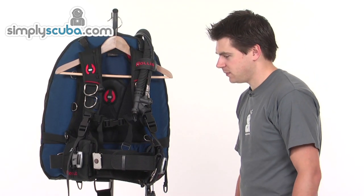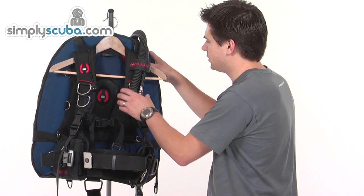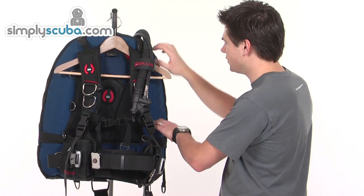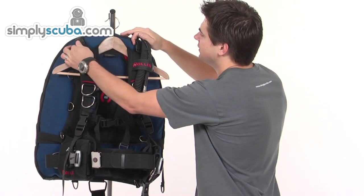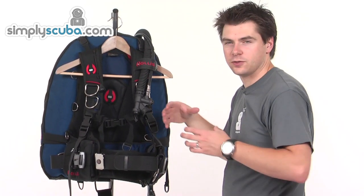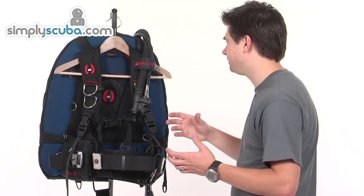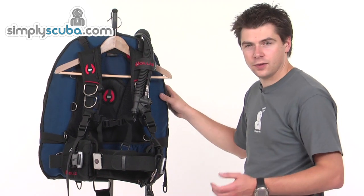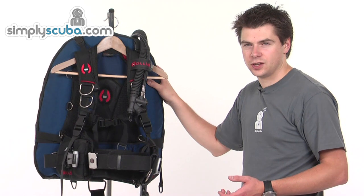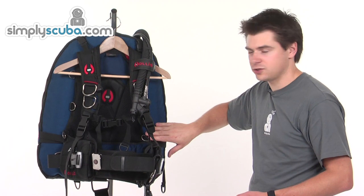Looking at the system itself, the harness is kept as independent from the back wing as possible using a number of elasticated points. These help to draw the wing in when it's deflated, so it's not flapping around. It's all made from a very strong Cordura material, so it has very high puncture resistance and will prevent abrasive damage to the material itself.